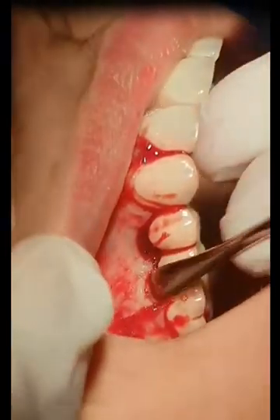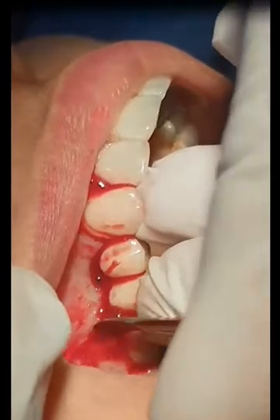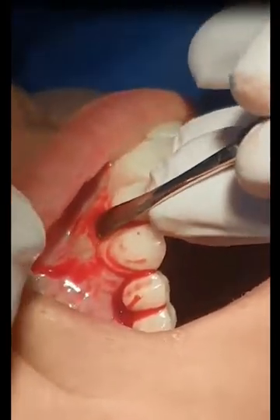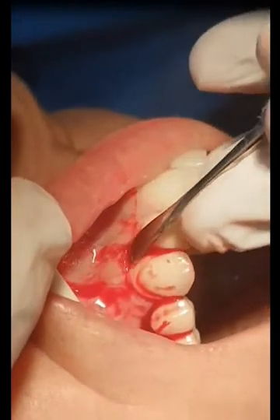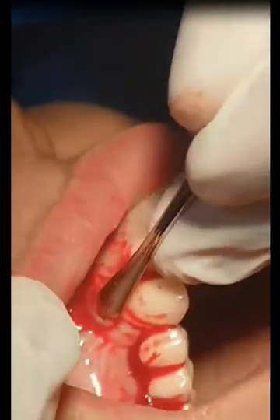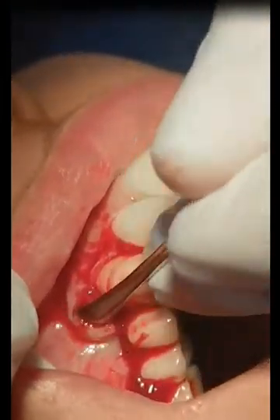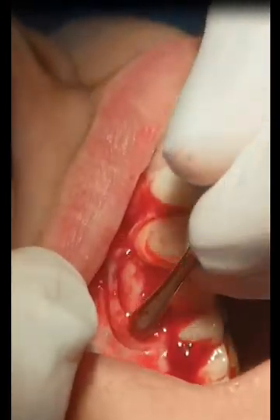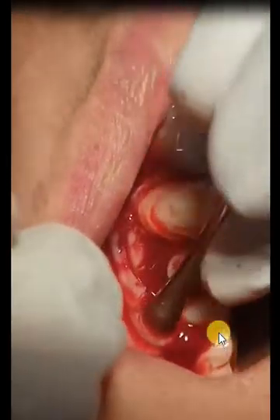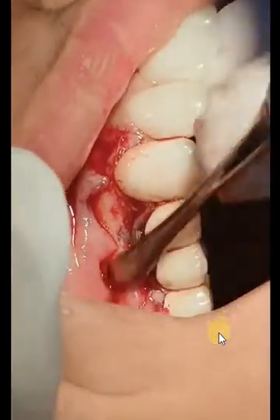A removable appliance should be used for two weeks or more to avoid post-operative trauma to the surgical site. The wound closure should include interrupted sutures and mattress sutures to both stabilize the bone graft and PRF, as well as stabilize the edges of the flap. Horizontal mattress is used for stabilizing the bone graft and PRF, while simple interrupted is just for closing the edges of the papilla.